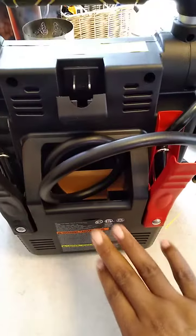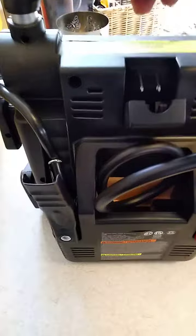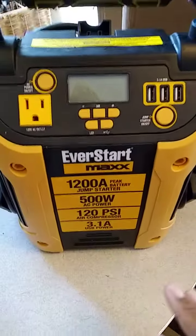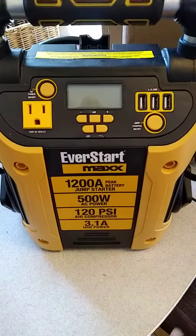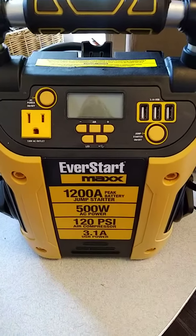Right back here is where you have your cords and those things — jumper cables. Found it, it does work. Jump start that battery, but mainly if you lose some power in the house this can be like a little mini generator.